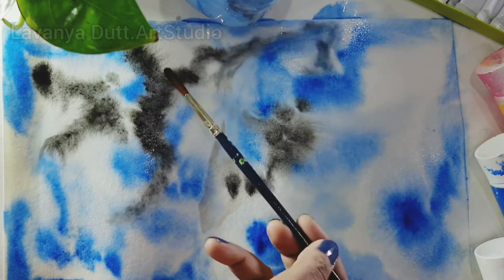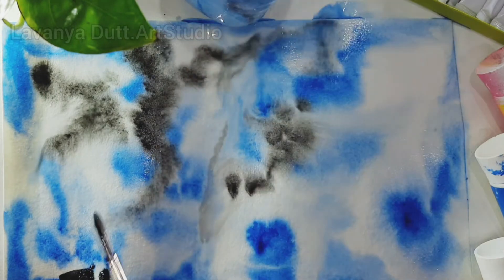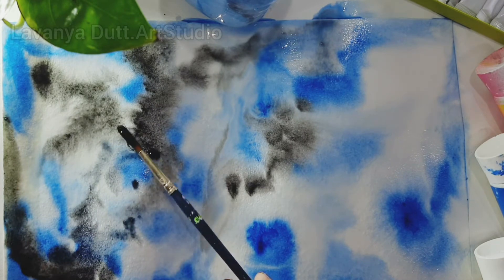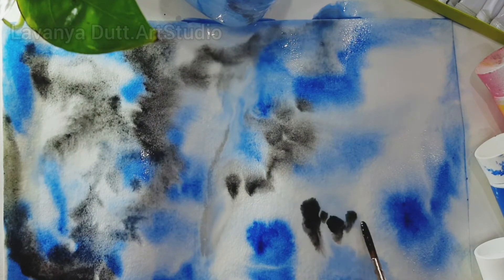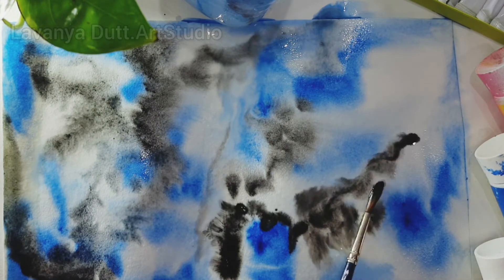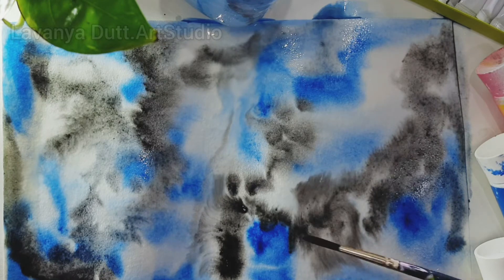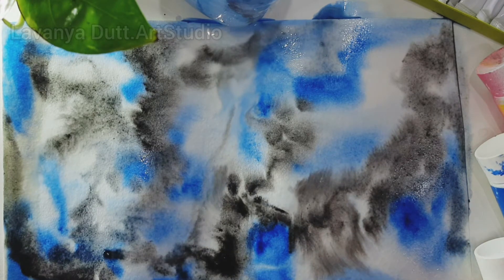By applying a tiny bit of paint and spreading it out — the thumb rule to make watercolors is to always start with a lighter tone. You always have to go from light to dark. Just put all your inhibitions aside and enjoy whatever you're creating.